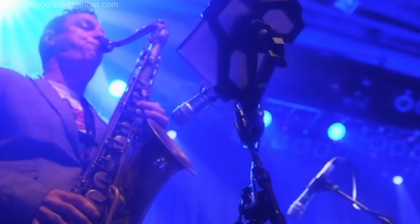Welcome back to Get Your Sax Together, I'm pro saxophonist Jamie Anderson. Welcome to the channel. This week I'm going to teach you how to play David Woodford's gravelly sax hook from Glenn Frey's The Heat Is On, from the 1984 movie Beverly Hills Cop.